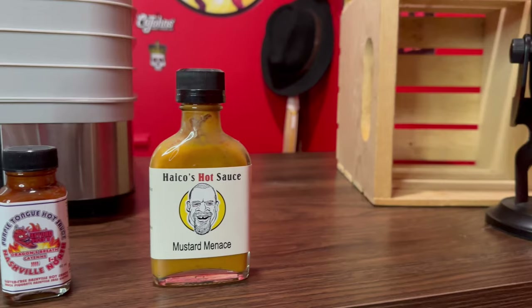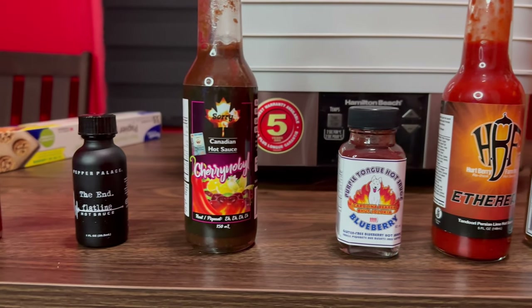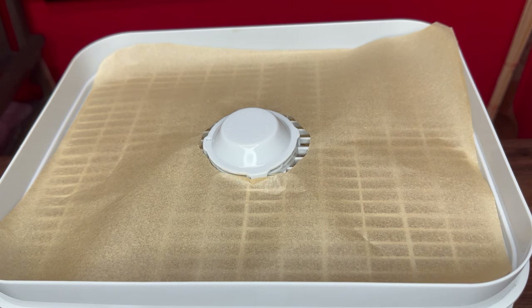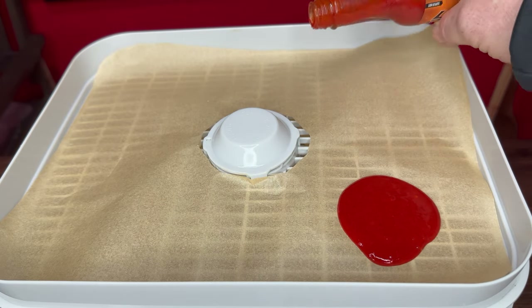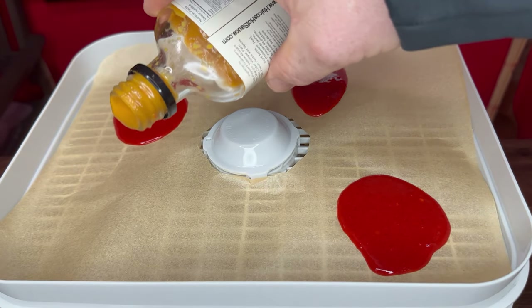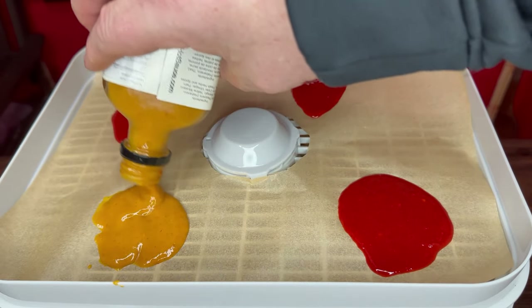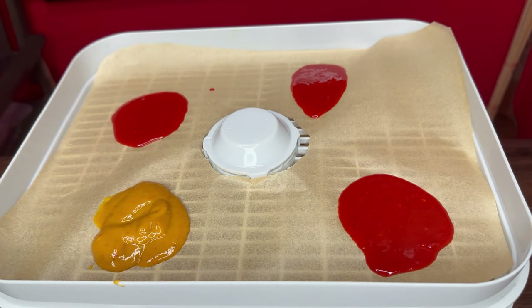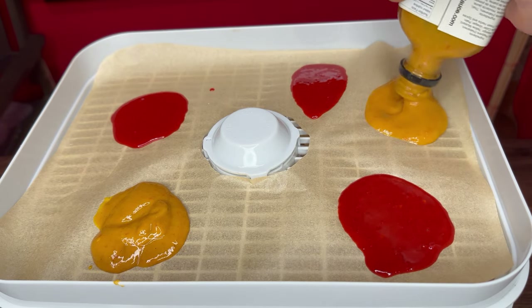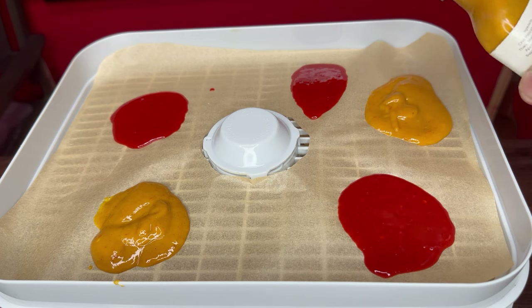We're going to lay out all the hot sauces right now. First up is Ethereal — let's add our patties, just like baking cookies. Next we'll throw a few drops of Mustard Menace around in there for a beautiful layer. Just smear it out and smooth it a bit. I think you do want it a little thicker so it has more texture — not too thin, not too thick. We'll figure it out; it's all an experiment.